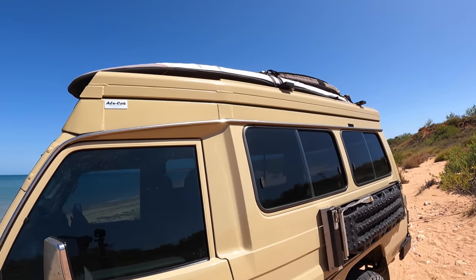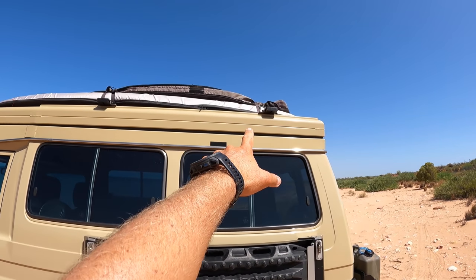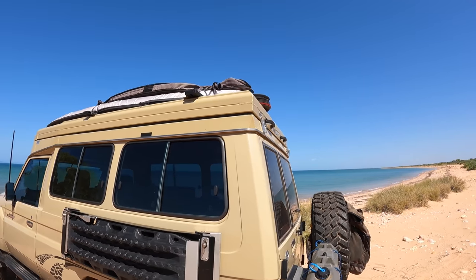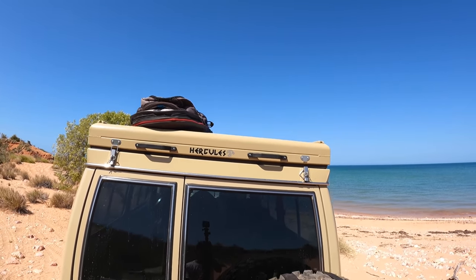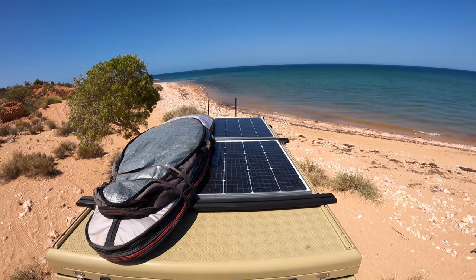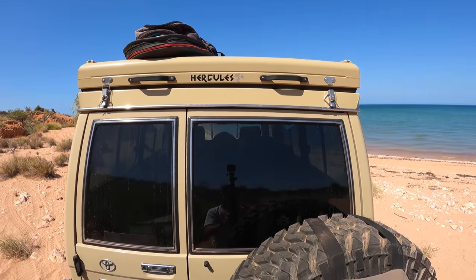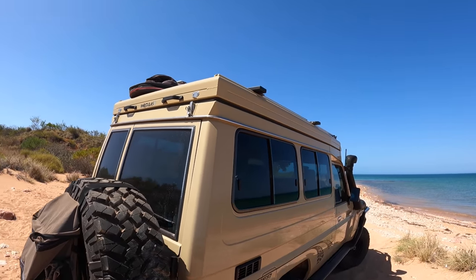What we went with is the Alia Cab rooftop conversion. Basically what they do is cut the original roof off your car and stick this roof on top. It is really the game changer for us — it's so compact. I've got two surfboards on the top, solar panels up there too. I'm going to pop it open for you now — this is a real game changer on the car.